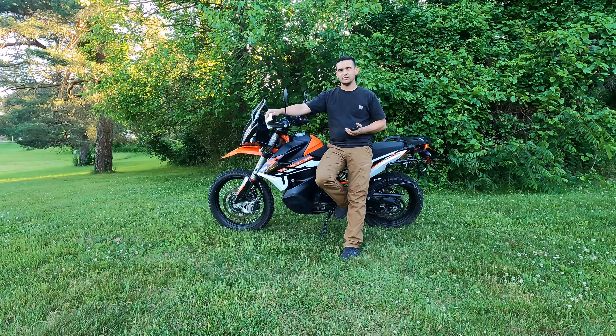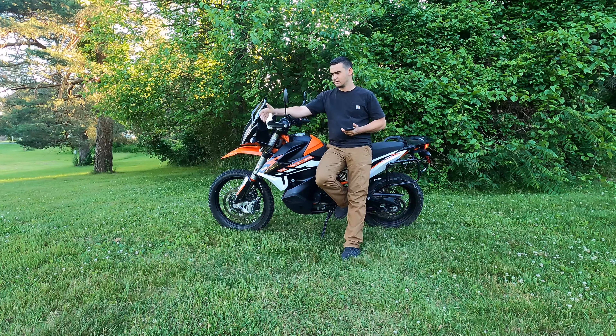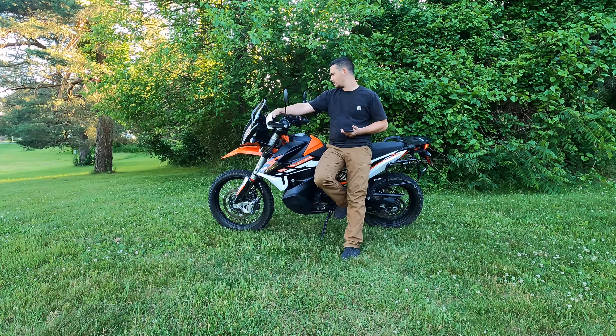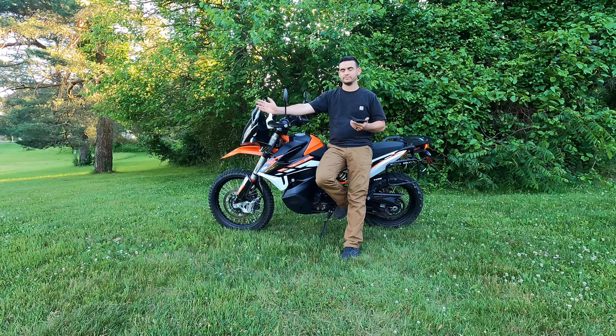Factory handguards — I think the factory handguards on this are excellent. I know they're plastic and some people might not like them because of that. I've dropped it a couple of times and haven't had an issue. The passenger side one does have a little crack, but they're plastic, so it's to be expected. They came on the bike, so they were essentially included.